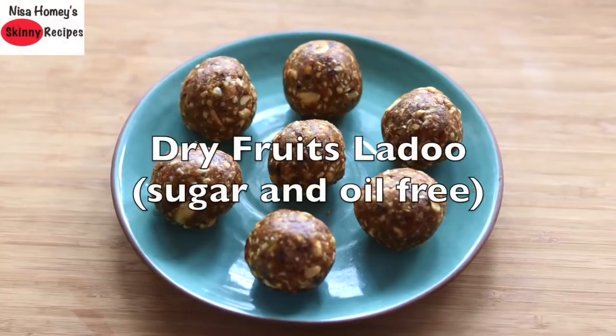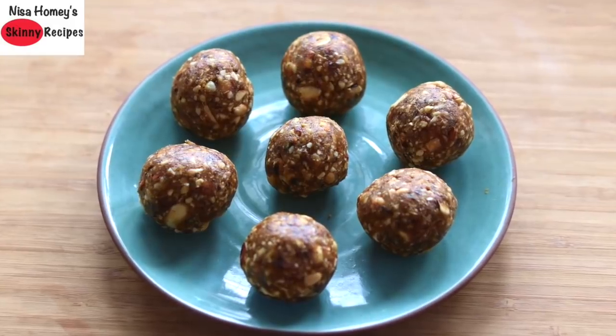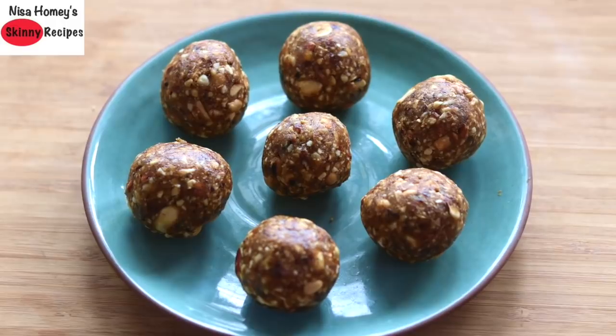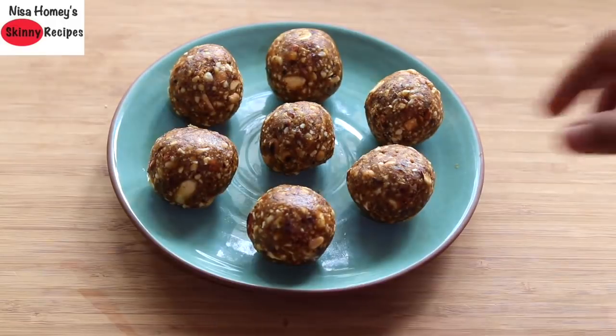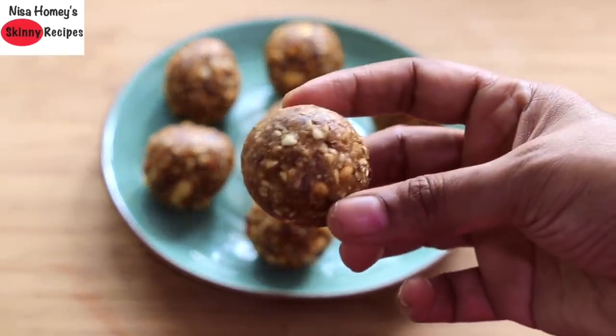Hey guys, welcome back to my channel! Today I'm sharing a Diwali special dry fruits ladu which does not have sugar, oil, ghee, or even jaggery — a totally healthy Diwali sweet which can be enjoyed by the whole family.